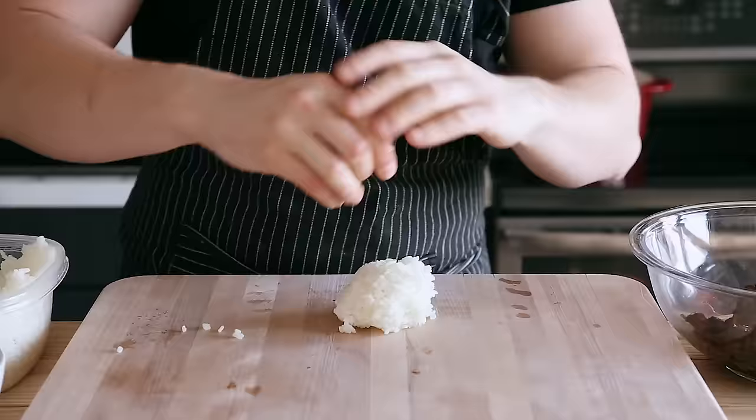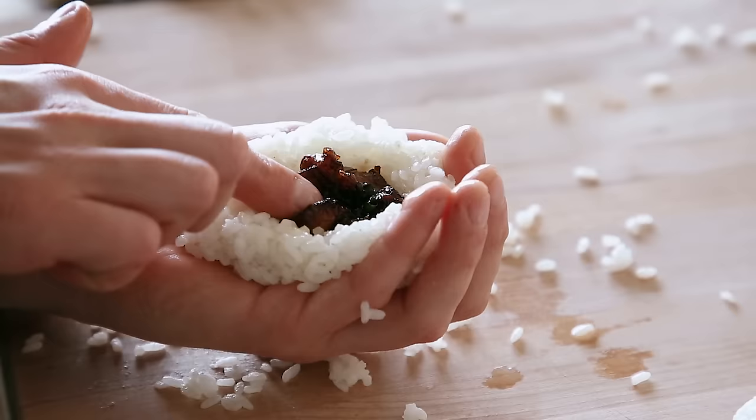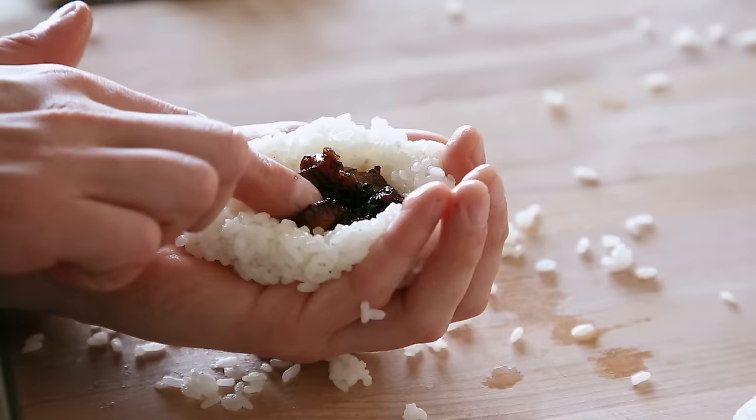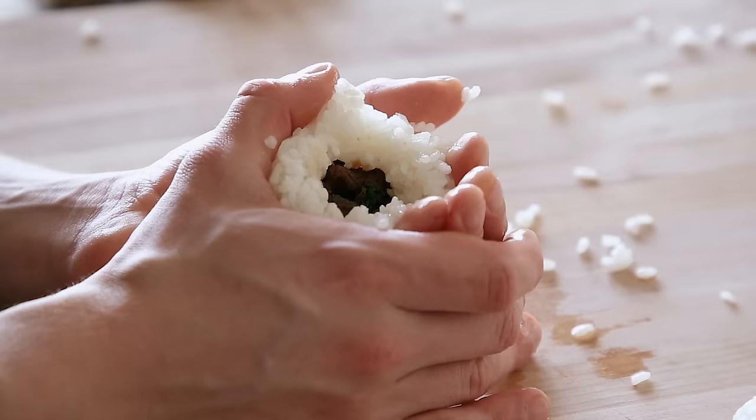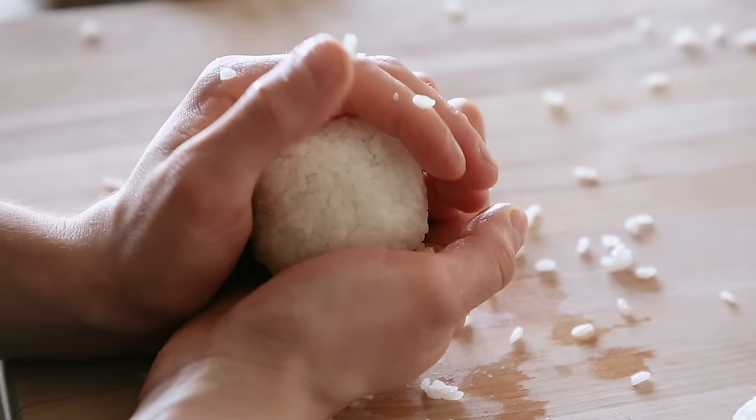Wet your hands in some water to prevent the rice from sticking. Take roughly half a cup or 95 grams of cooked rice that's ideally still slightly warm so it's easy to maneuver. Form it into a thick patty with a small dent in the center. Place some of the meat in that center without overstuffing, and carefully close up the hole with the edges of the rice and gently yet firmly press your onigiri together. I prefer to shape these into balls because it's way easier, but it's more traditional to shape them into triangles — it's up to you.